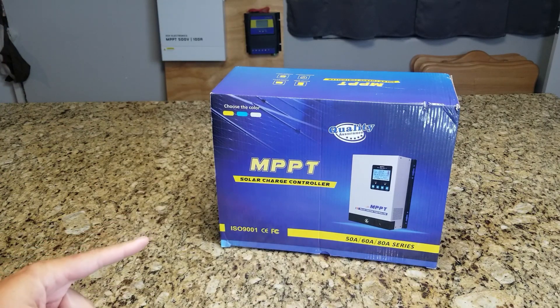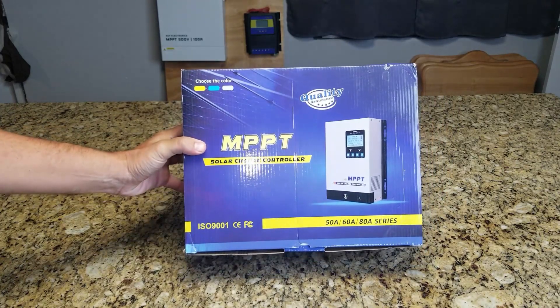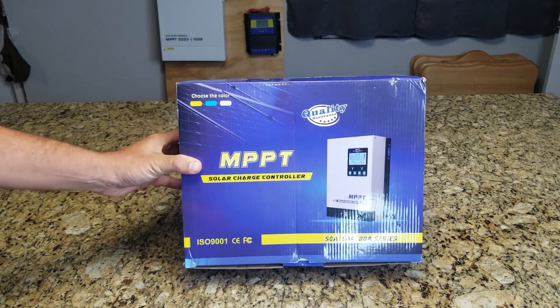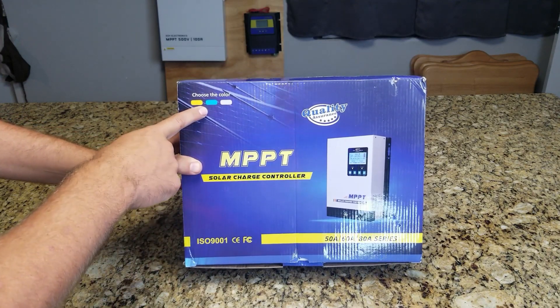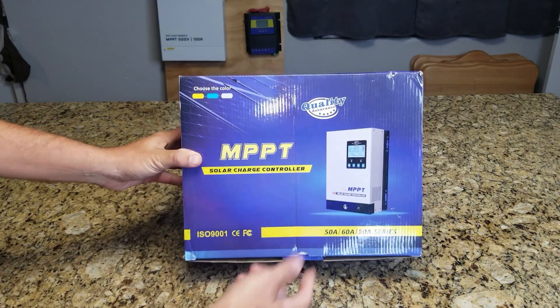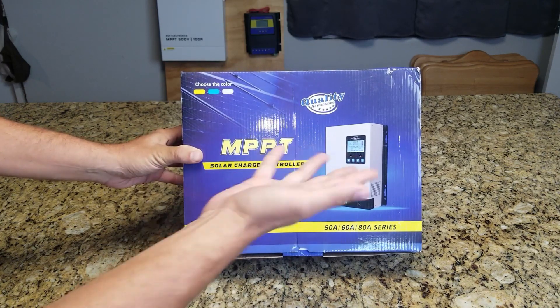Hey YouTube, today we're doing an unboxing on an MPPT charge controller sold on Amazon. The brand on it is AMPINVT. It comes in different colors — the ones I've seen online, the different colors actually have different brand names. But let's open it up.